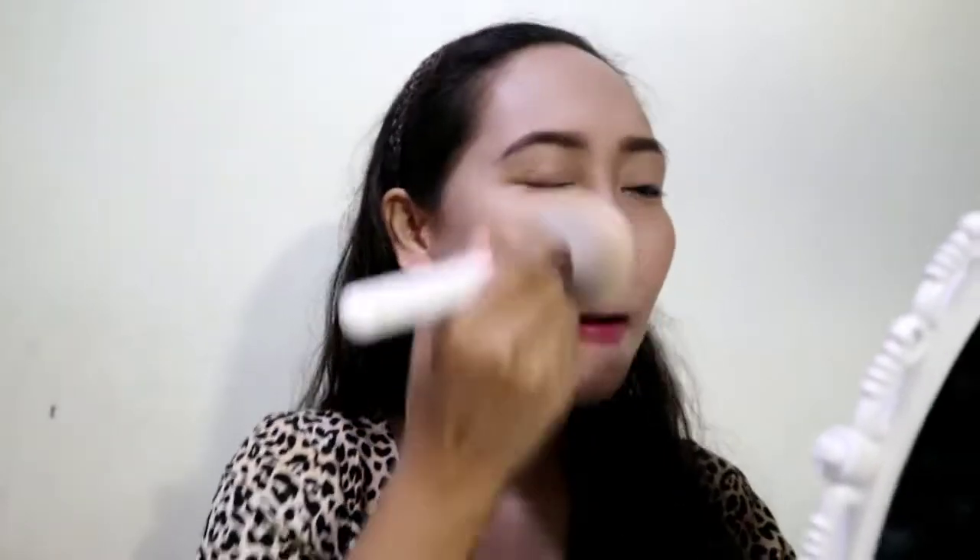Even if it rains or someone splashes water on you, it won't come off — that's how great it is. I'm done putting it all over my face. It looks very bright on camera but personally in the mirror it's not that white. I prefer to run a brush through it because it blends better, especially on the nose area where powder tends to build up.